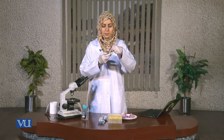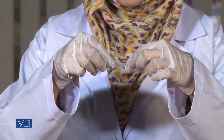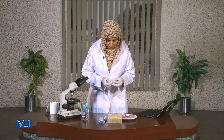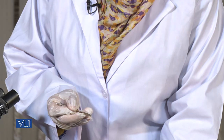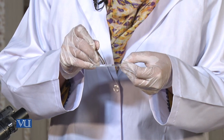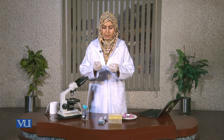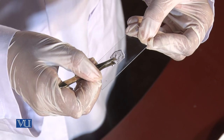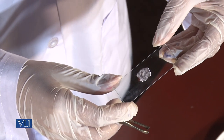Now I've got a piece of it and I'm going to cut it into a smaller one and put it on the slide. I'll place it on the droplet of water. Try to avoid any kind of wrinkles in it. Then we'll add the stain — methylene blue — on to the slide.